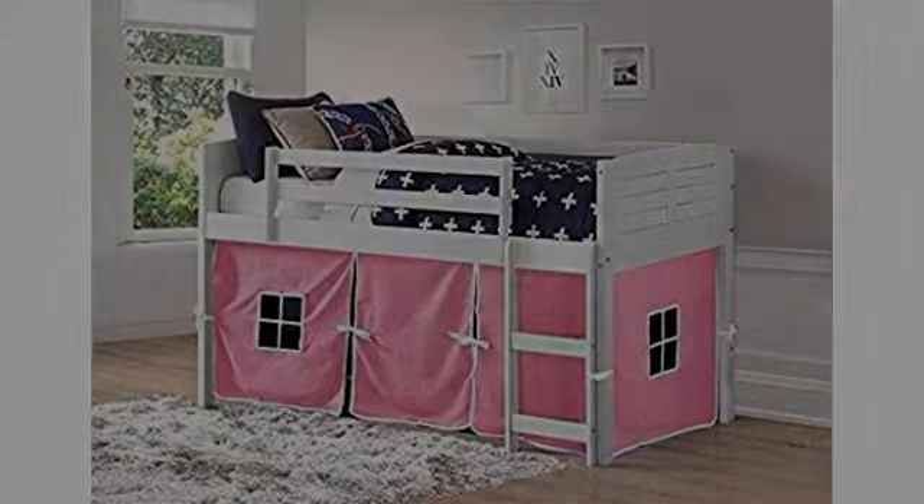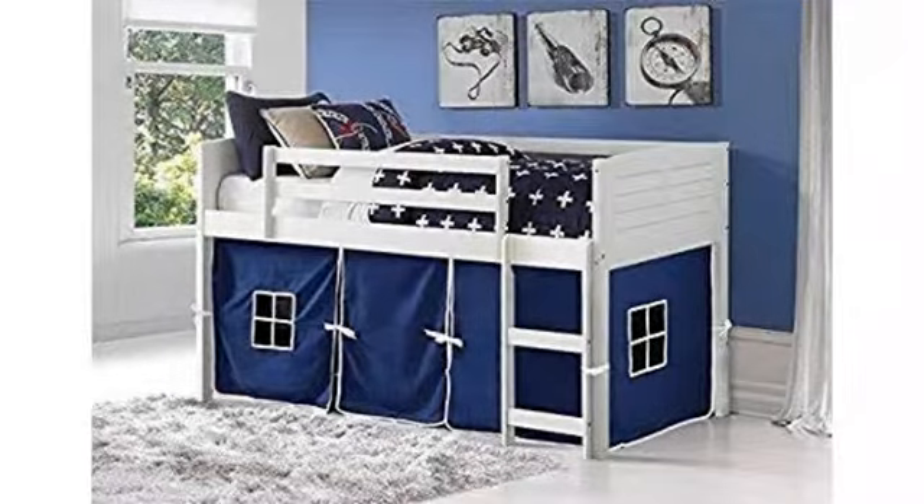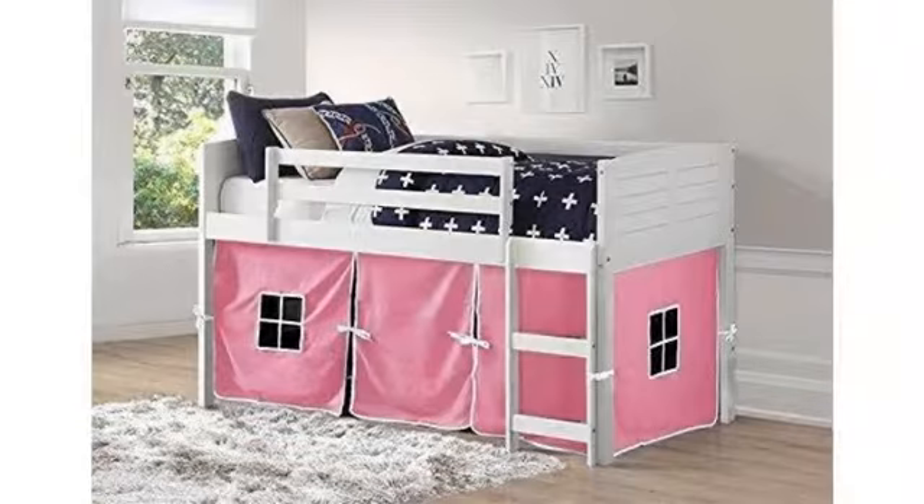We purchased this for our granddaughter. Our son put it together fairly easily, and wow, it was awesome to see our granddaughter's face when she saw it. Awesome purchase and great price. Love it. The tent underneath is a must — that was about the highlight of the whole bed for her.